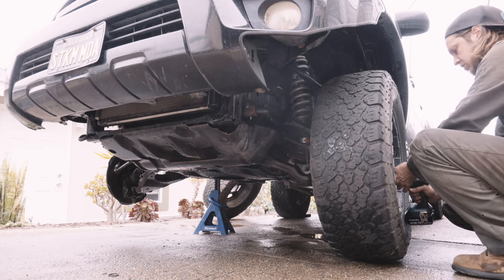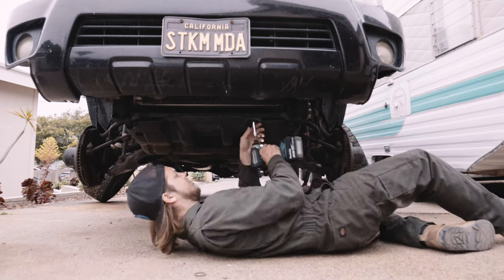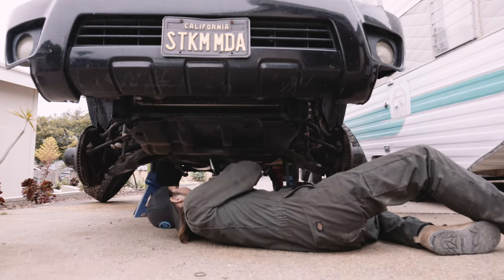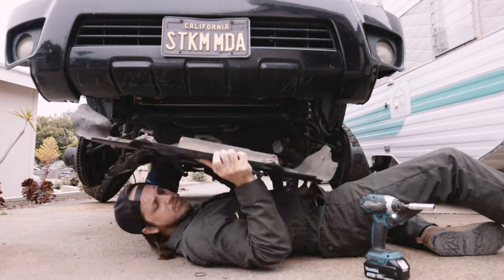Like many of you, I've been plagued by endless alignment issues on my 4th gen 4Runner. It seemed like every trail run managed to knock my alignment out. Happy to share, I finally found a fix. Watch this video to see my bulletproof alignment solution using Bison Off-Road Stop Cams. Link in the description.